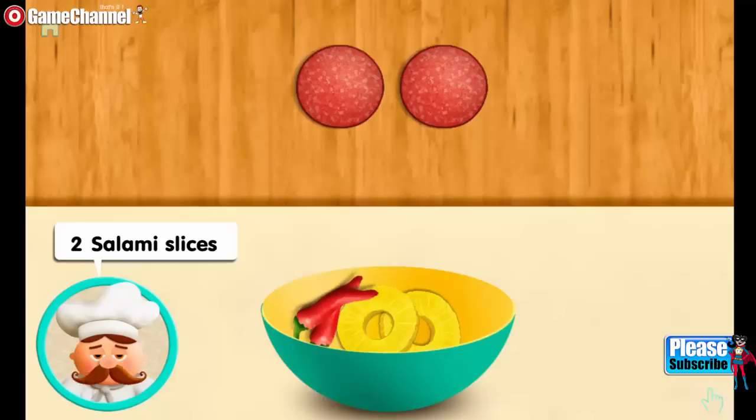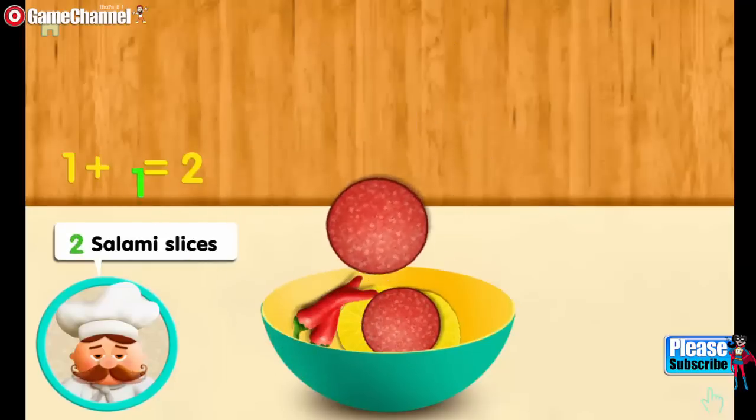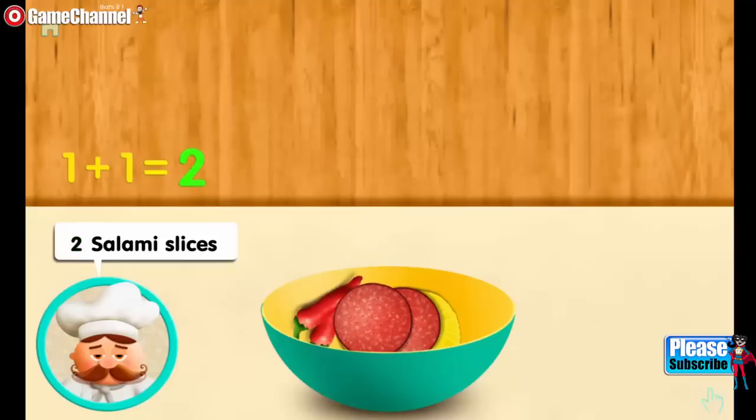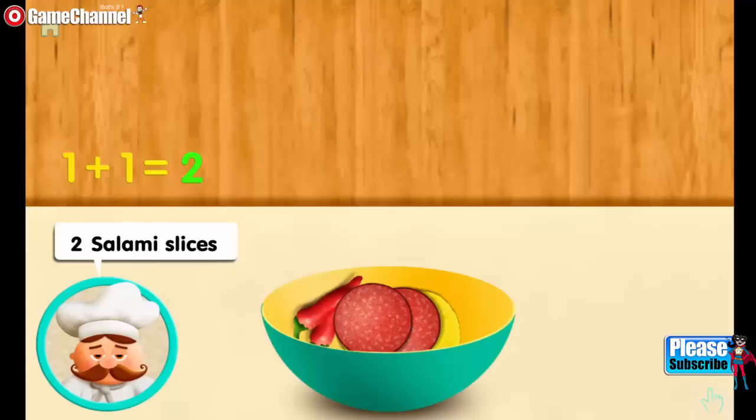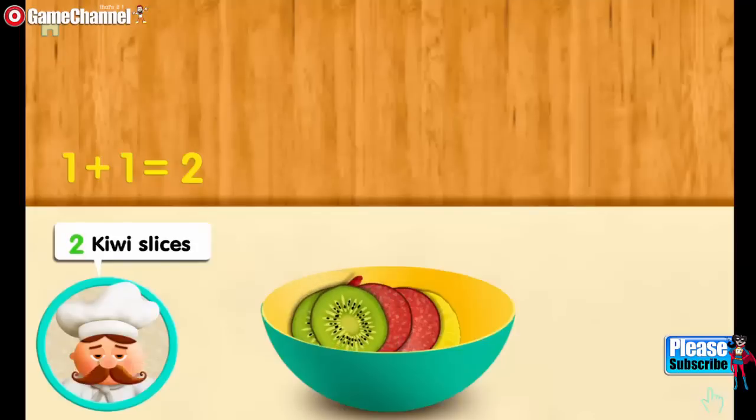Two salami slices. One. And one more. Mix two all together. You are a marvelous counter. Two kiwis. One. And one more. Mix two all together.